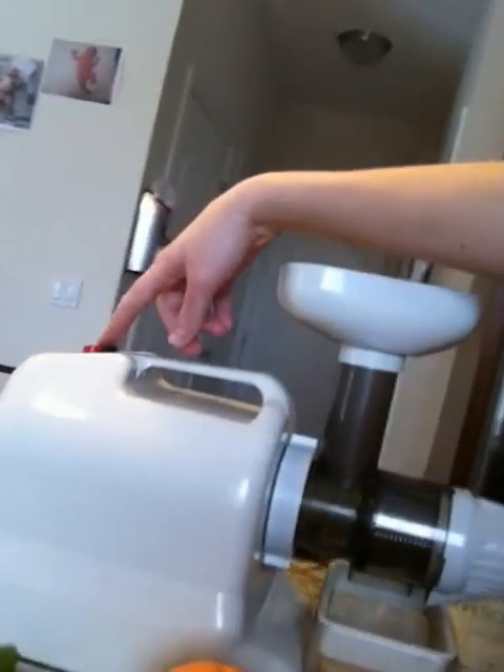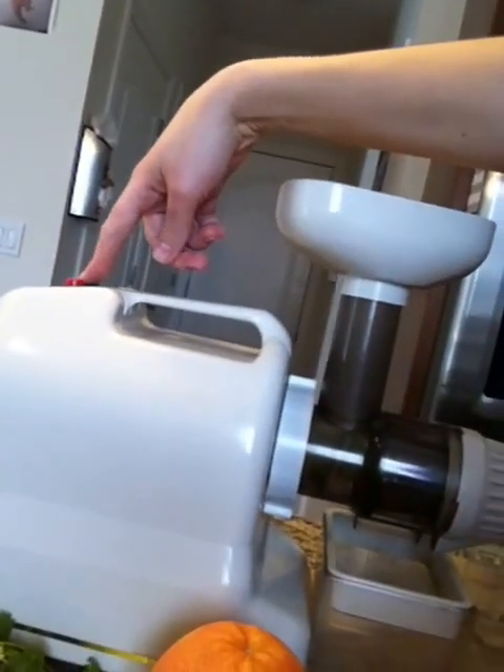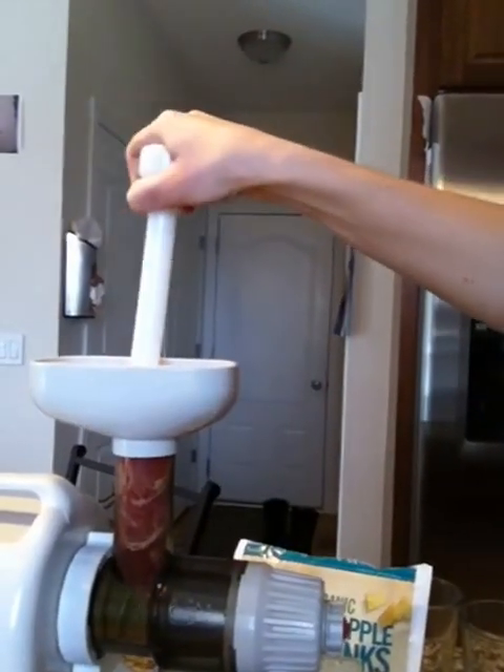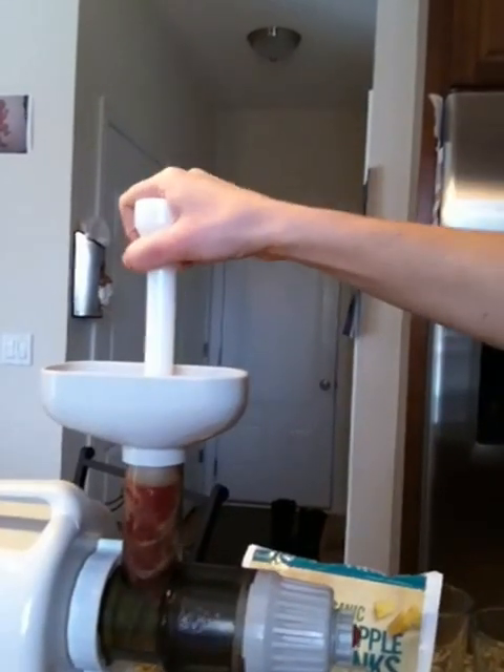I'm using a masticating juicer, and it, in my opinion, does a better job because it squeezes all the juices really well. It works slower and people believe it works better.